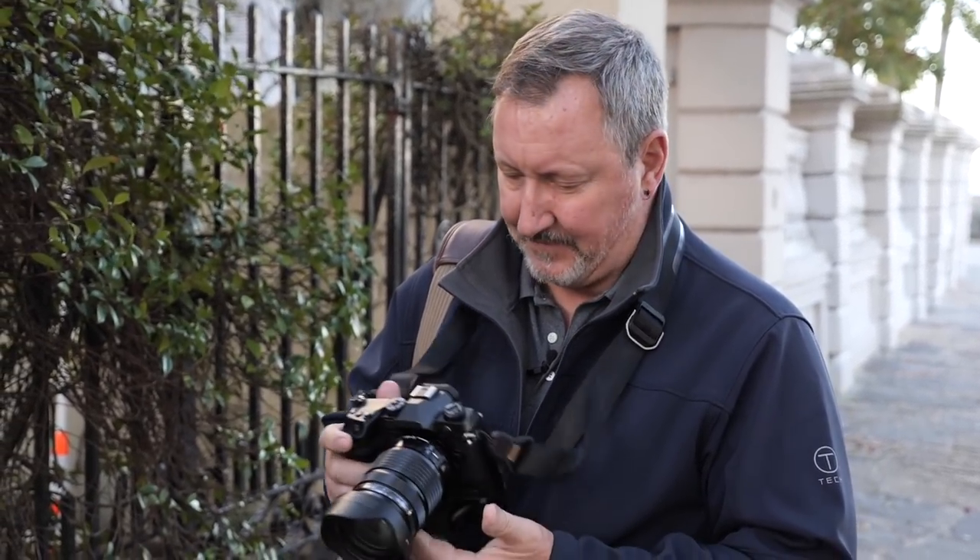Here we are with the camera that shall go unnamed in a super-secret location in beautiful downtown Charleston, South Carolina. We're going to try to do some handheld high-res mode images and see how this operates and see what we can come up with without anybody seeing us.